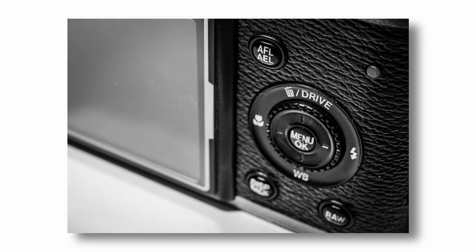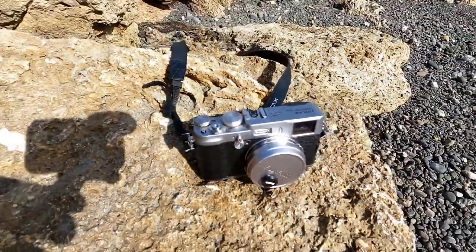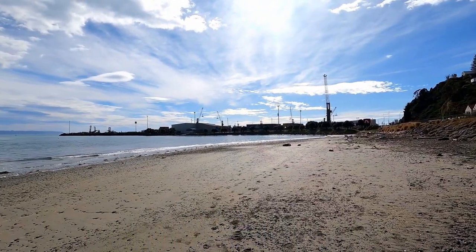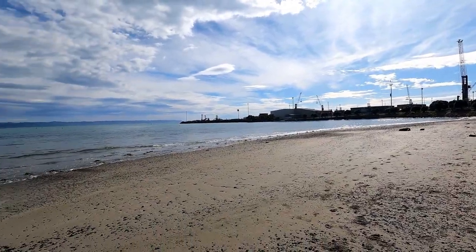I did a bit of research and found that the Fujifilm X100 original — some early models — suffered from something called SAB, sticky aperture blade syndrome, whereby the aperture blade stayed open too long. You could send it back to Fujifilm for repair, but because I bought it second hand I didn't have the original purchase receipt, so I couldn't send it back.